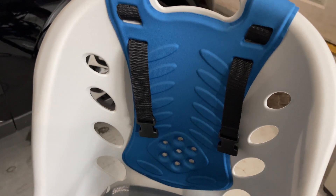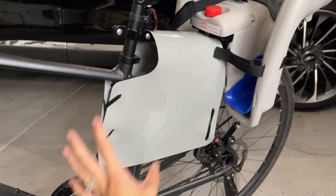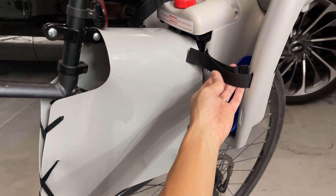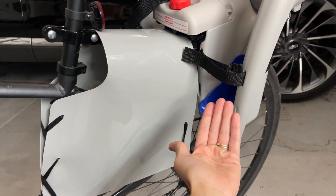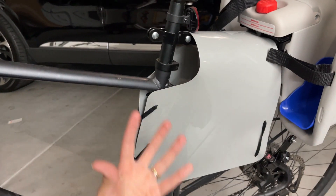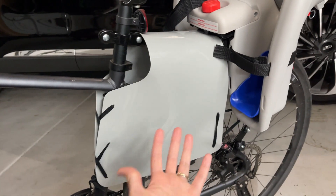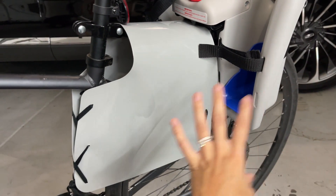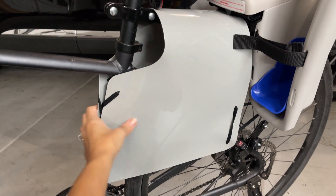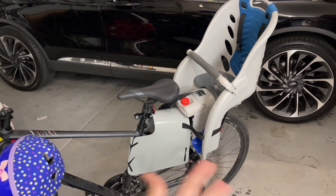We also decided to install this plastic guard on our bike just to make sure our baby is safe. It's already kind of hard for them to take their foot off the carrier, but this gives extra safety. If something were to happen and it opened up, your baby's feet won't get stuck in the wheel.